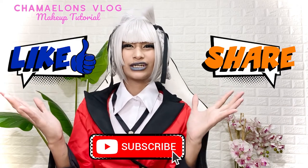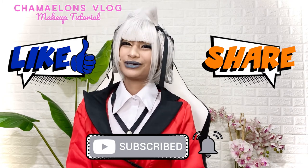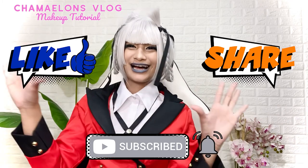Wow! Anyway guys, that's it for today's vlog — the Kirari Momobami makeup tutorial video. If you like this video, please don't forget to hit like, share, and subscribe. Hit the notification bell for more updates and videos. And that's it for today's vlog. See you on my next video, guys. Cha-cha out!